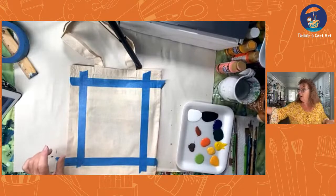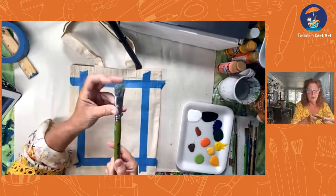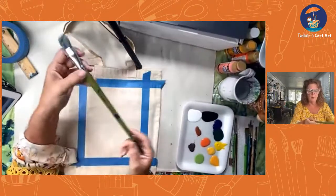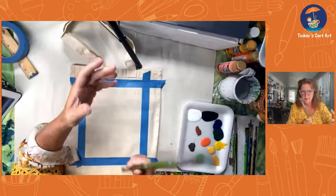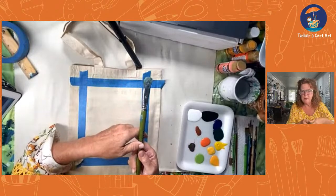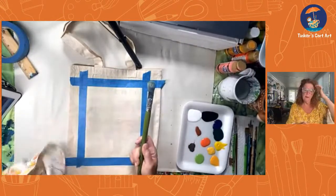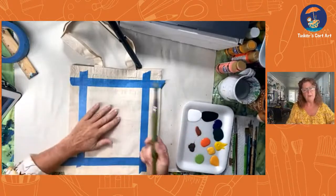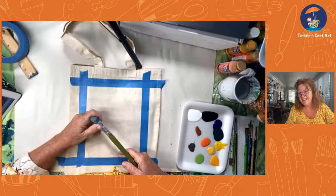Tuck your handles behind or somewhere where they won't get paint on them. You can even put a big wide piece of tape on the edges so you're sure not to get any paint there. I did get a little paint over here on my last one, so I simply took some ivory paint and covered it up — you didn't even notice it was there. We do have to get the paint into the nooks and crannies of the fabric, and that is why I like to use my hog bristle brushes.